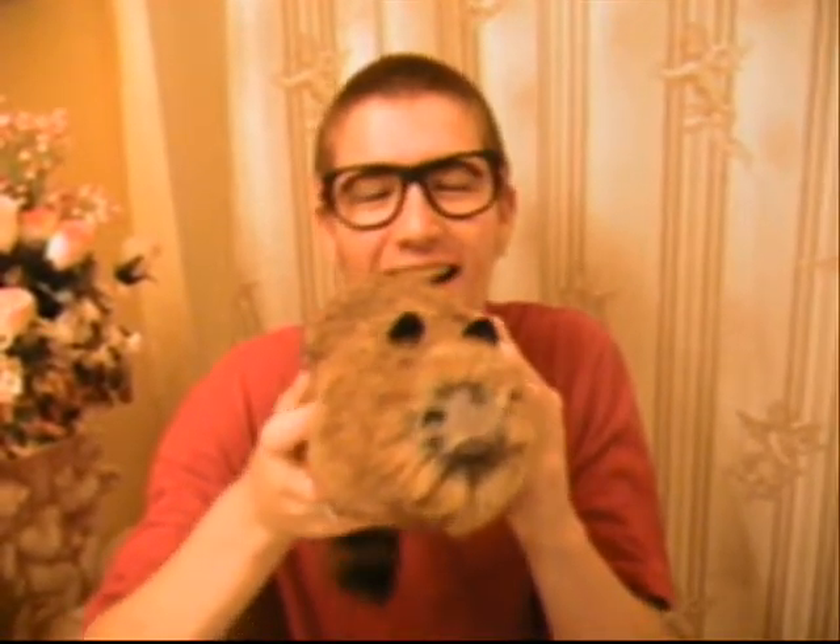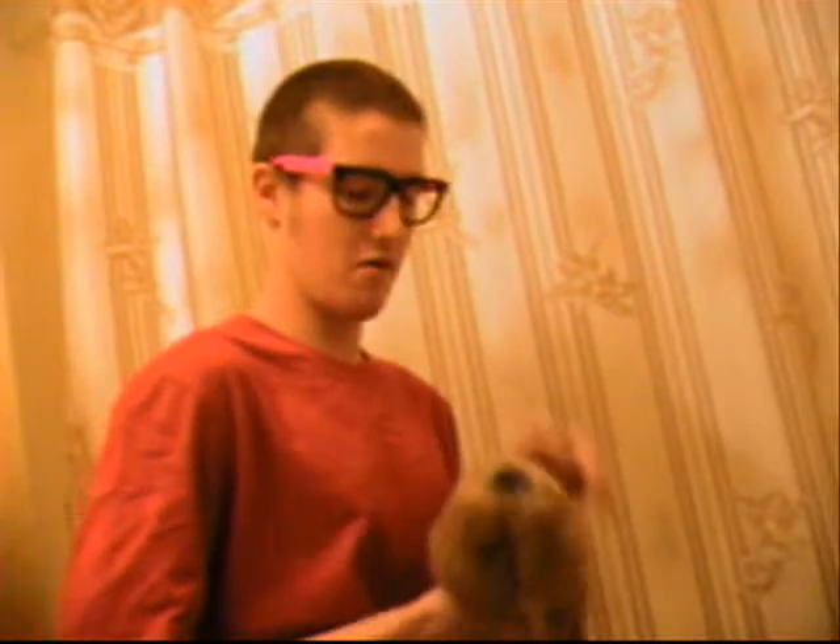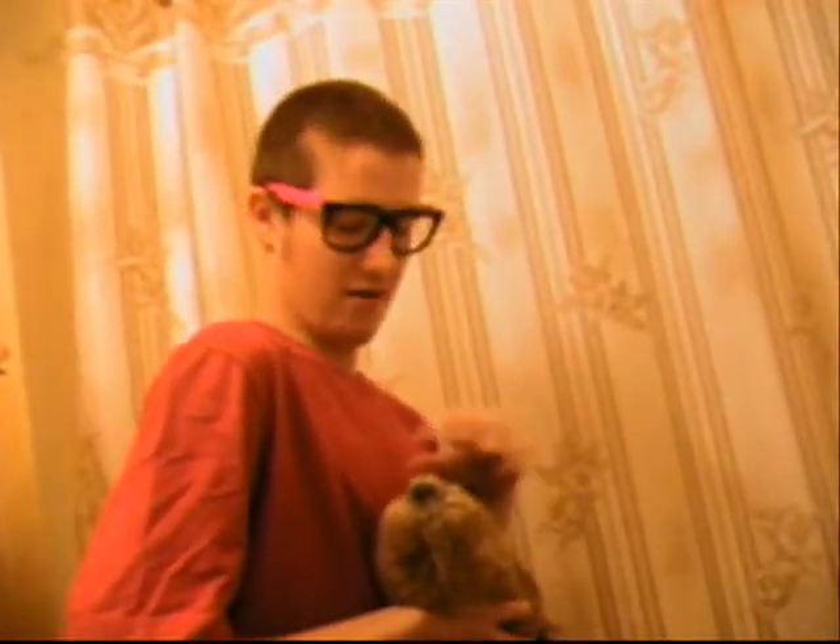Hello. I'm here to show you the weasel. He's like a real pet — he'll eat out of your hand. He gets excited sometimes, or if he gets scared, he might...